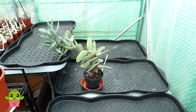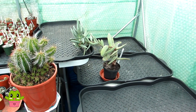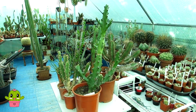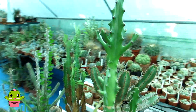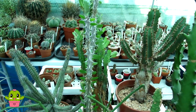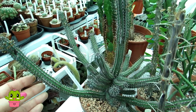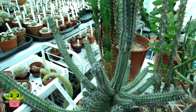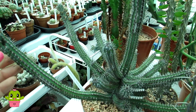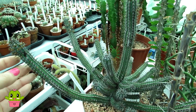So this is where the euphorbias are going to go and I'm going to start bringing them down now. I've brought down the tallest ones first because I'm putting them at the back first. This one is absolutely gorgeous with lovely silvery thorns and tiny little yellow flowers in the summertime — it'll be coming back into flower when it gets all the heat in the polytunnel.